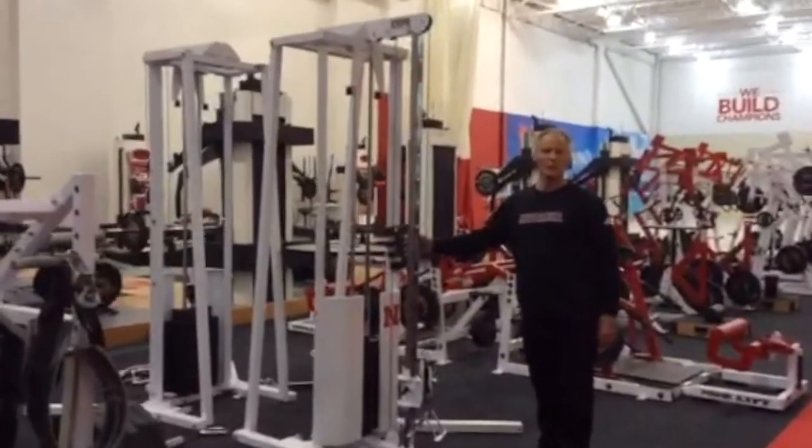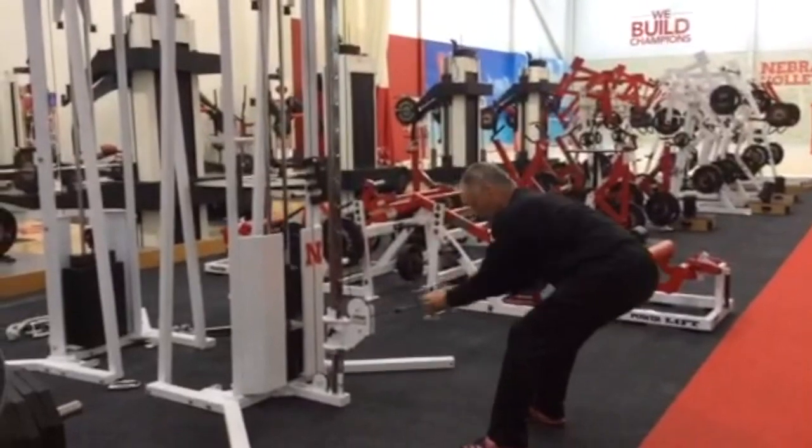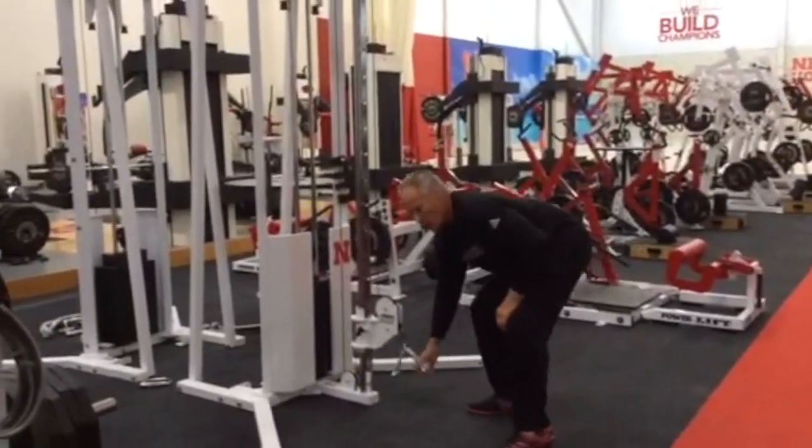The second station that we're choosing is a low lat pull. You simply load the weight and do a set of ten. All the stations are sets of ten.